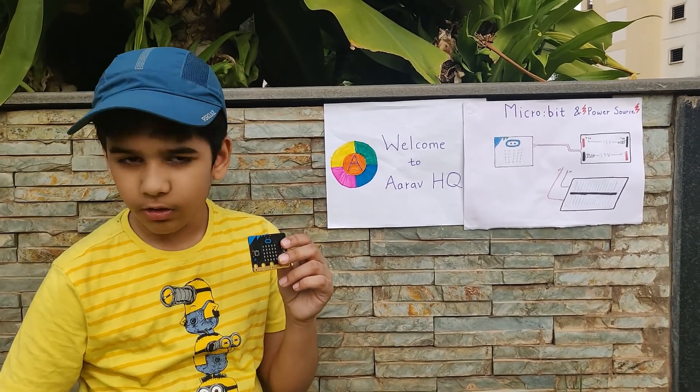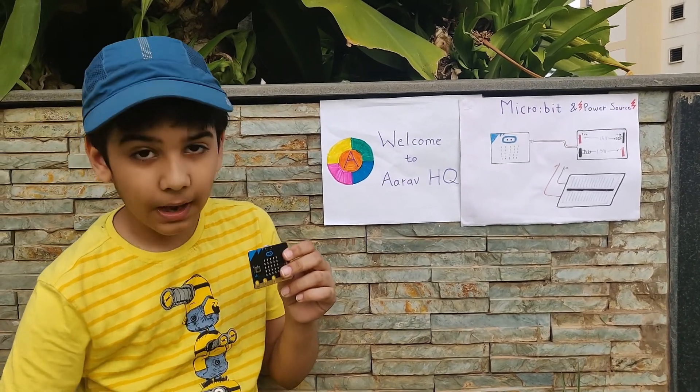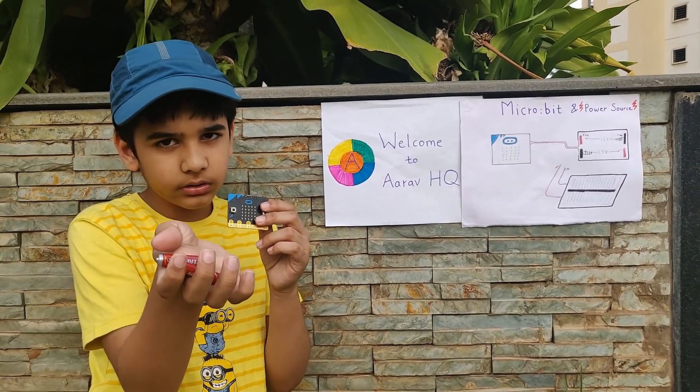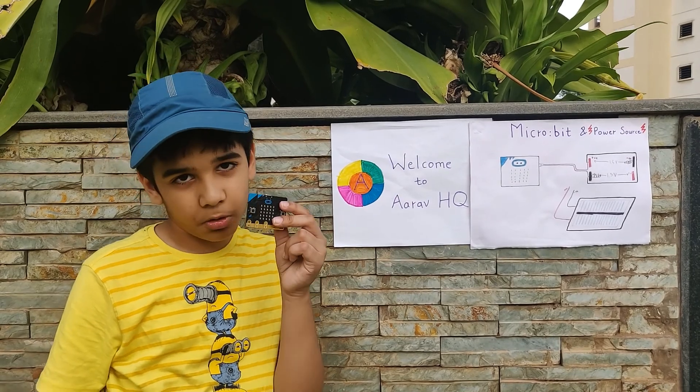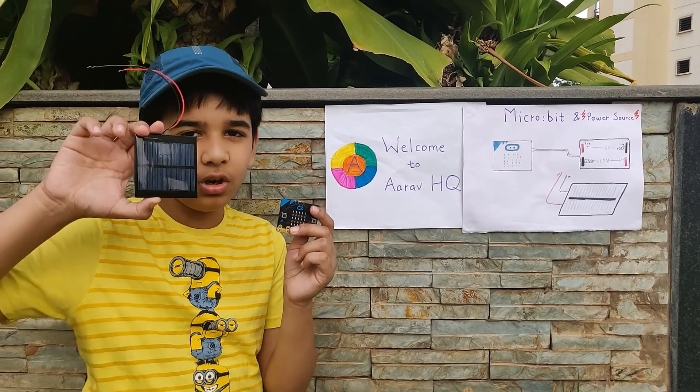One way is by using your USB cable. The second is by using batteries and a battery box. And the third is by using your solar panel.